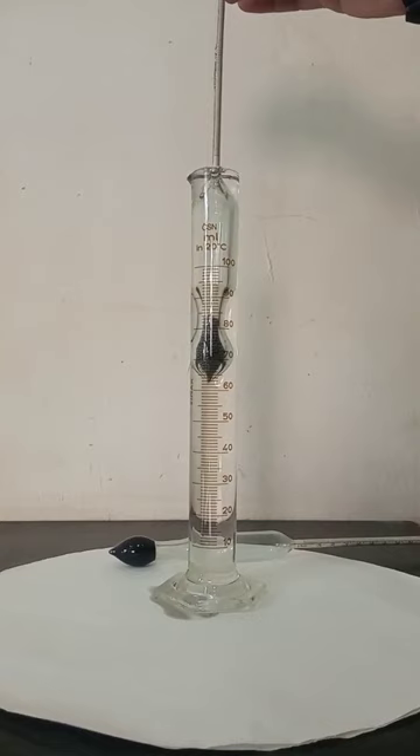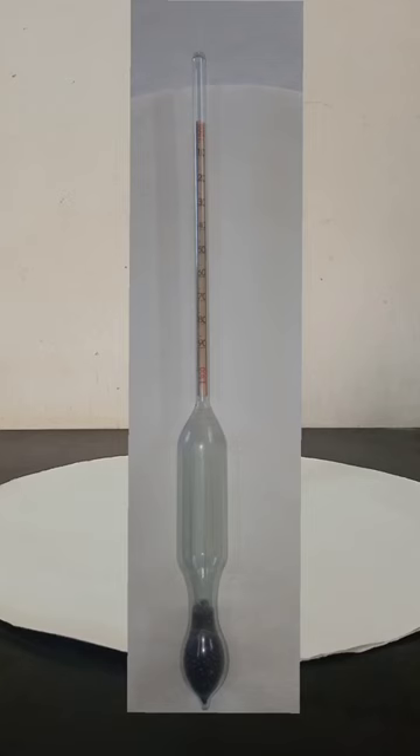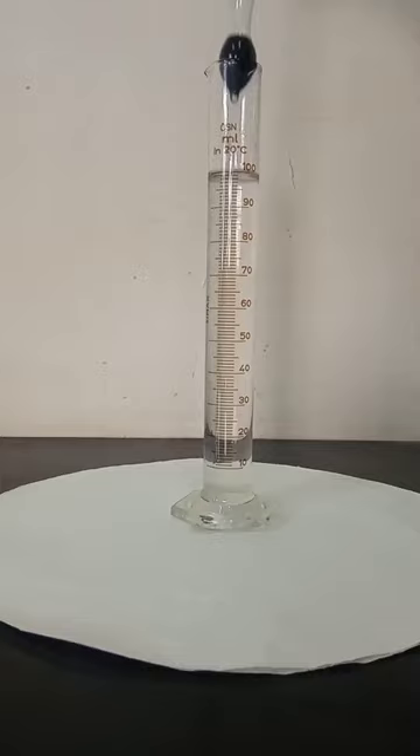The ballast causes the instrument to float upright in a liquid like a fishing bobber. A second glass or plastic cylinder, commonly known as a hydrometer jar, is filled with the liquid being measured. The hydrometer is then placed in the hydrometer jar containing the sample liquid. The specific gravity of the sample liquid is indicated when the level of the sample liquid in the jar aligns with a point on the hydrometer scale.